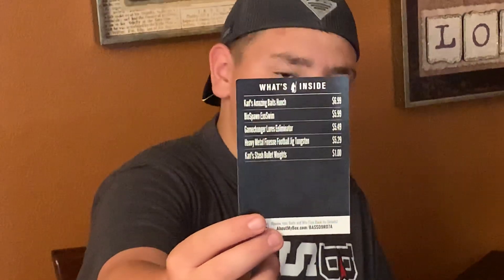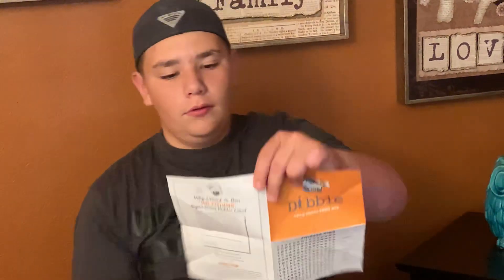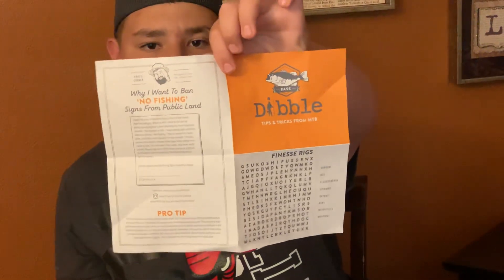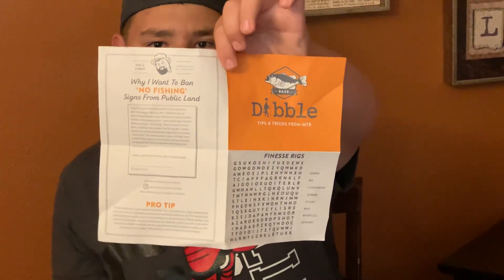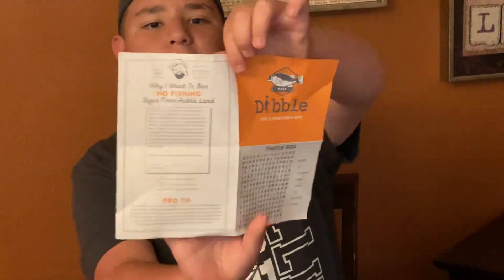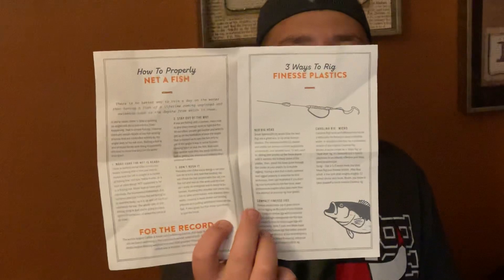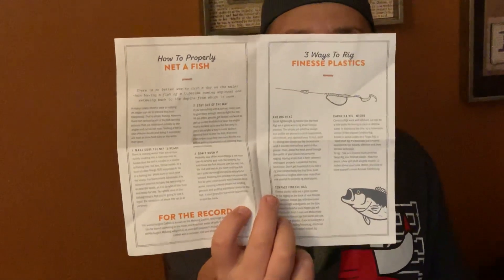When you first open your box you'll get one of these. It shows the prices and white betas, and it comes with tips and tricks from MTB. On the back it shows three ways to break a finesse plastic. So let's get into it.